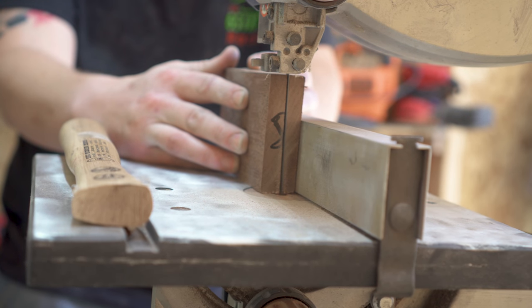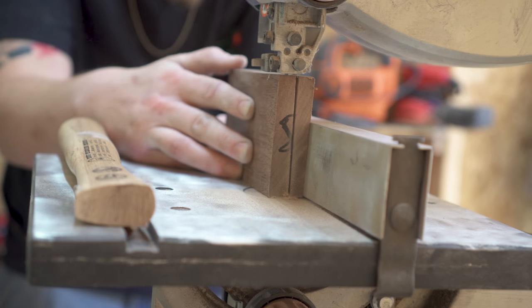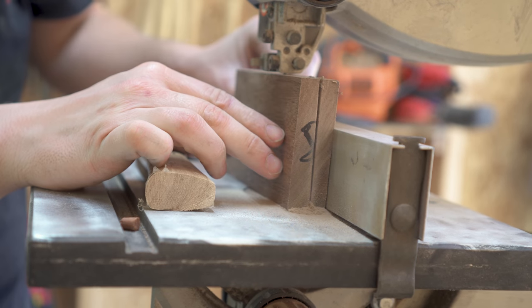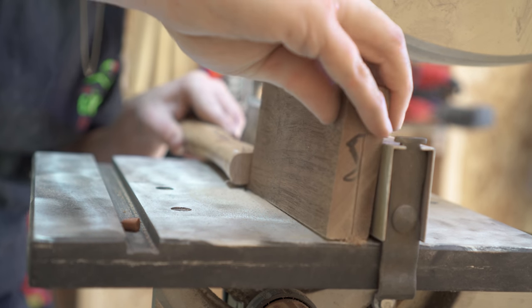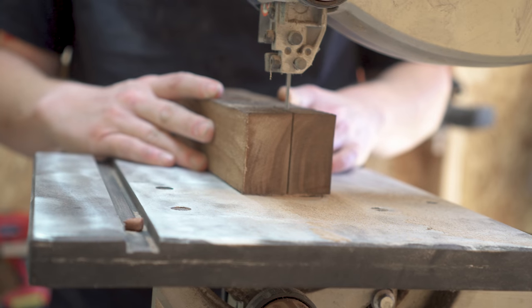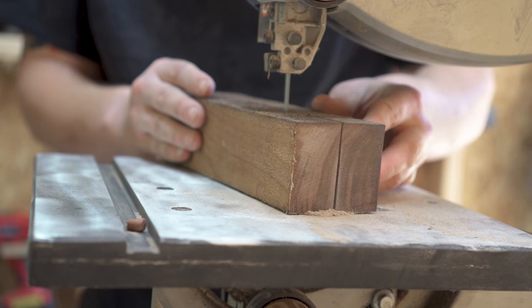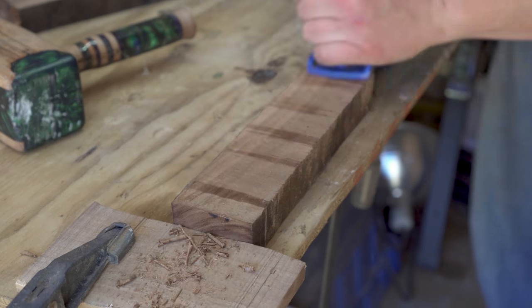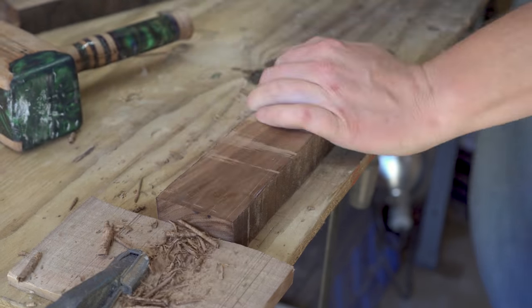Hi guys, hope everybody's having a great day. I wanted to go over this mallet I made. As most of you know, I absolutely love making mallets — something about the process is just so pleasurable and fun. I was contacted by a customer a little while back who wanted one as a gift for a friend. The person wanted a darker wood with a beautiful green epoxy mix and a river pattern on the side of the mallet.